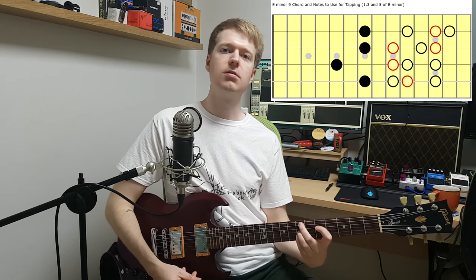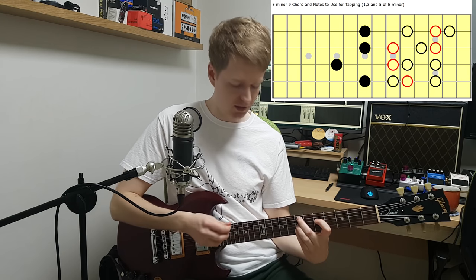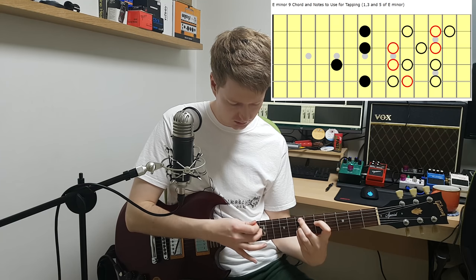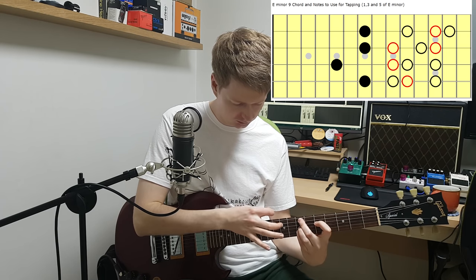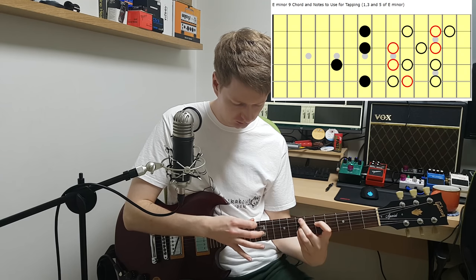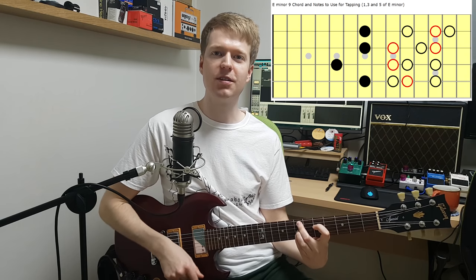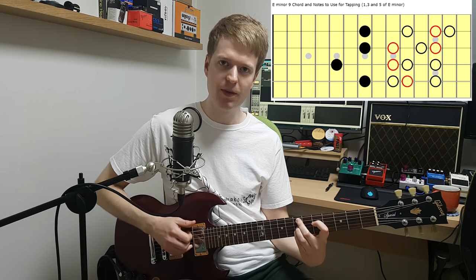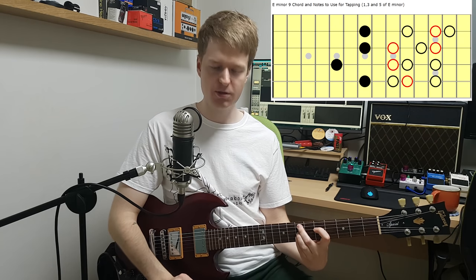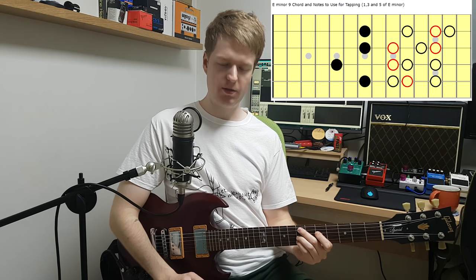The next step again would be to learn where the 1, 3 and 5 are — the strongest notes. I've put them on the chart for you again. You can hear how they really complement the chord — those certain notes. I really like them. So again try and include them in your idea; you don't have to include all of them of course, just some of them. Remember, find the notes that you like and you want to use them.